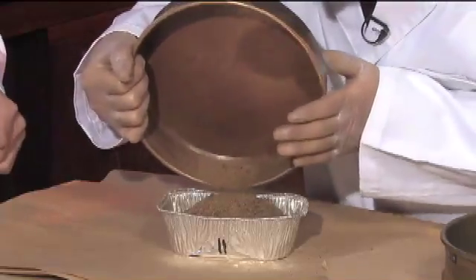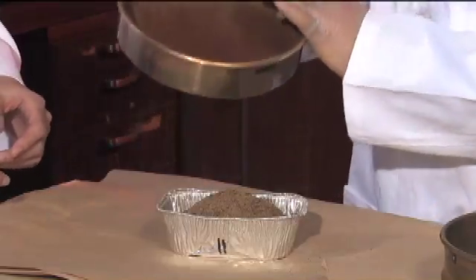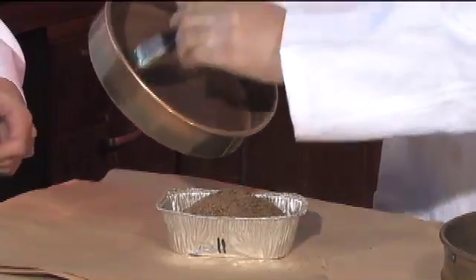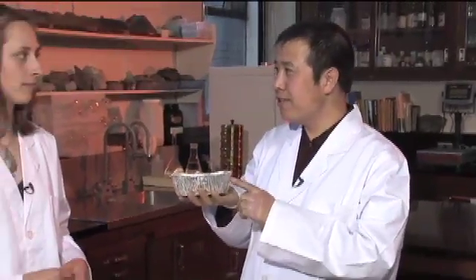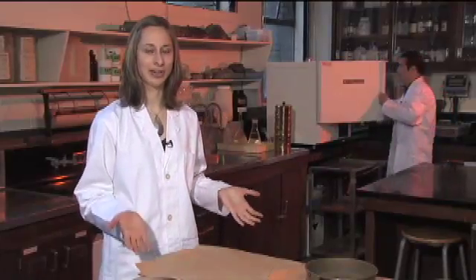Gently pour all the fine material out, trying to minimize the dust. Now put this fine material with the tin in the oven and let it stay there for 18 to 24 hours at 105 degrees Celsius. All the fines are going into the oven to dry overnight, and that will give us a constant weight value.